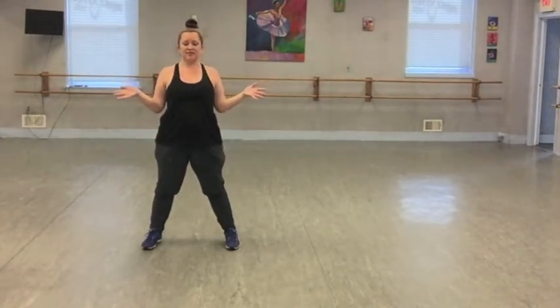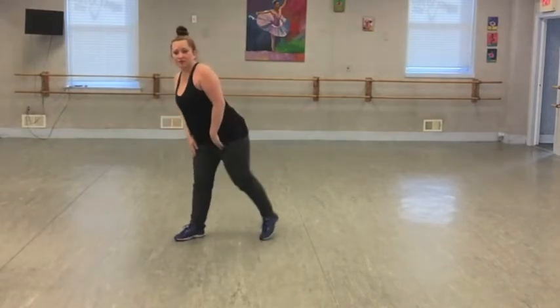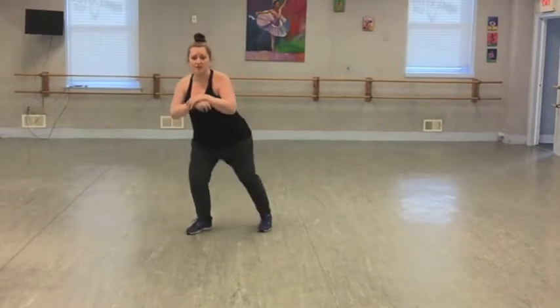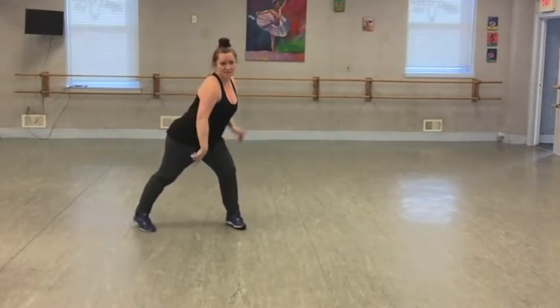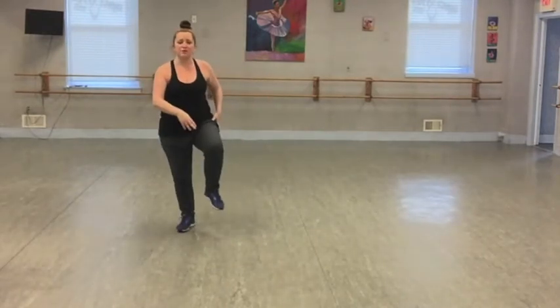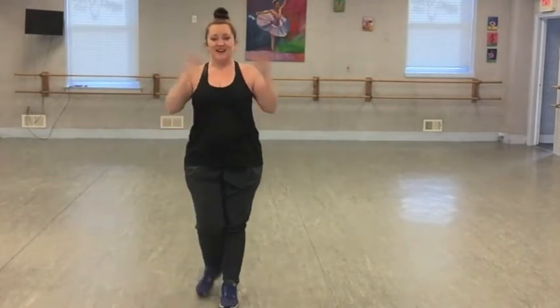Finally, we're going to do a series of lunges and knees. The rhythm is single, single, double — so you're going to go single, single, double. We're going to do two sets of these, so four total. Then we're just going to lift those lunges up into a knee: single, single, double. And again, it maintains that pattern. When you go through that, you're ready to start all over again from the beginning.